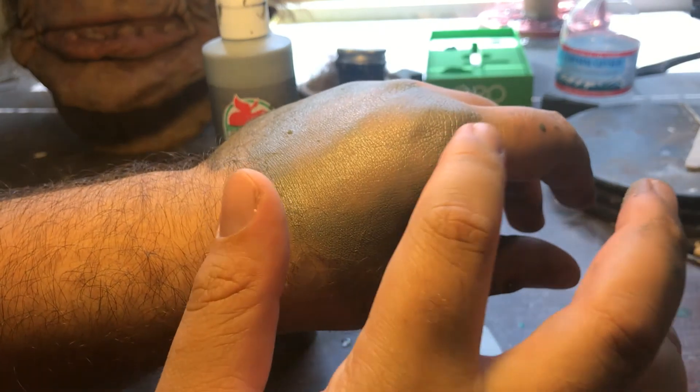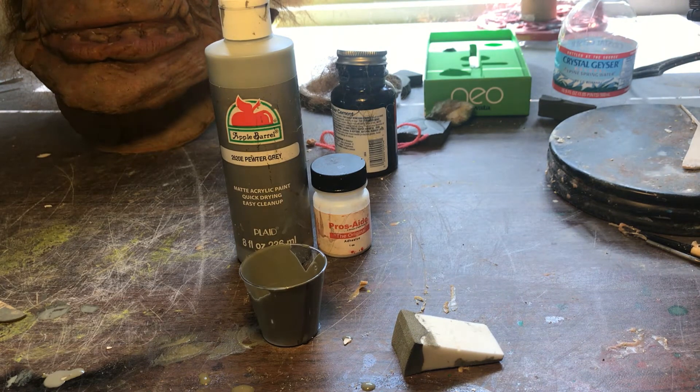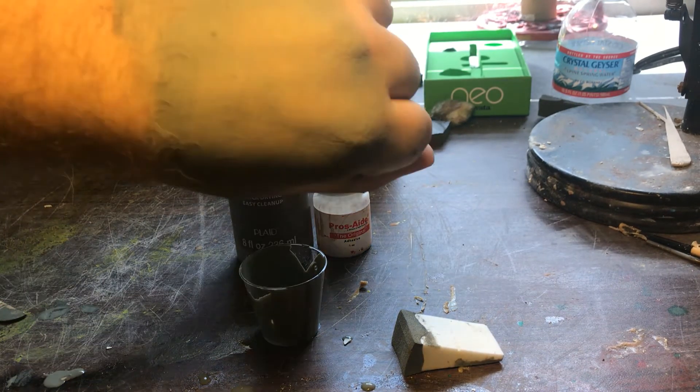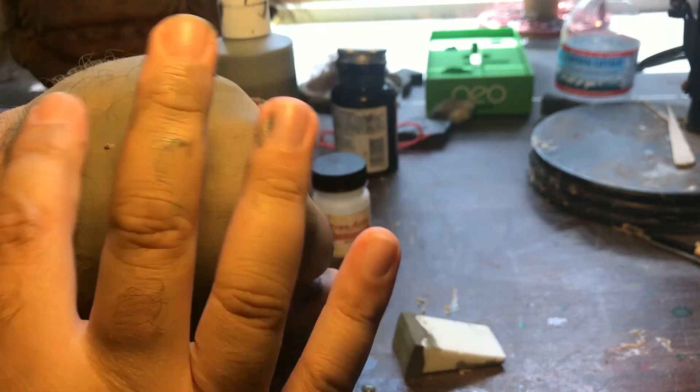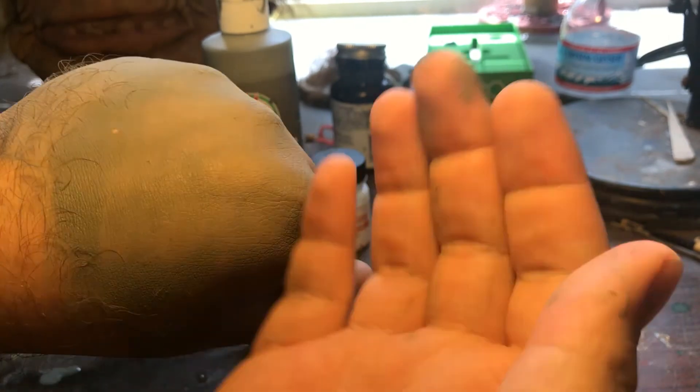You can also powder this once it's dry, and that will get rid of the tackiness if you decide to use the original Prosaide. Once it's been powdered, the tackiness is gone. As you can see, it is not coming off — you don't have to worry about it rubbing off.